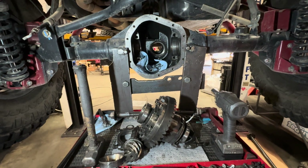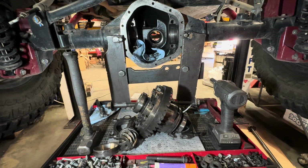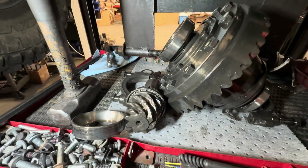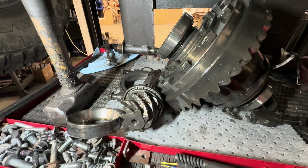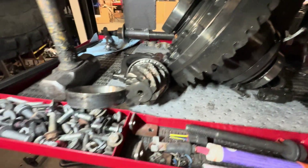So, I always tell everybody: never go lower than a 4.88. The reason why is the pinion. The pinion gear gets really small as you go lower. So at 5.13, 5.38 — which this is a 5.38 — the pinion gets really small. I mean, you can see it, this thing's small.